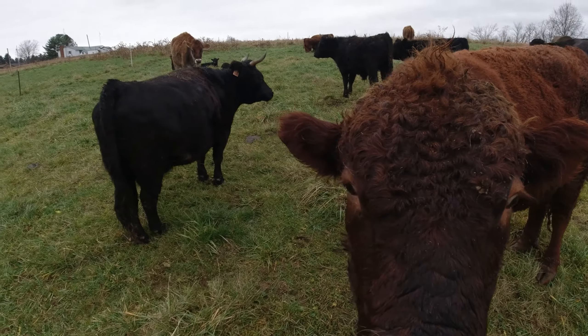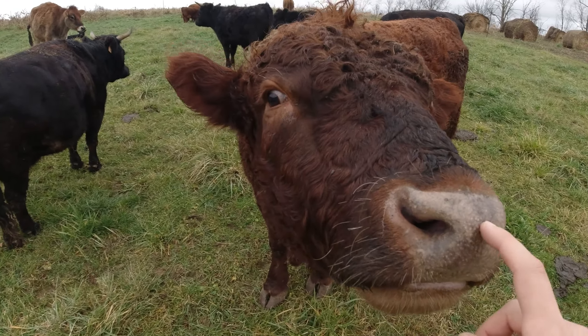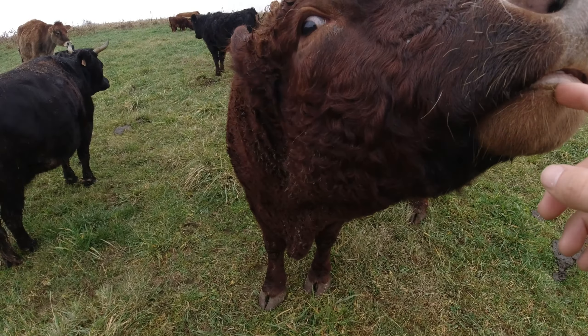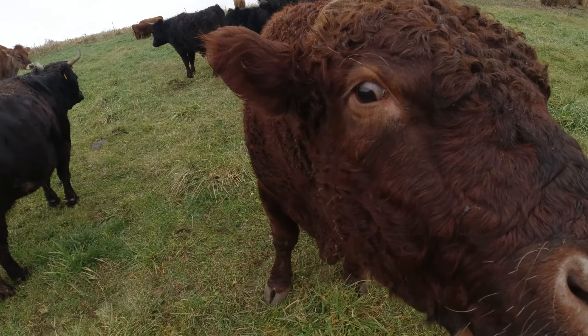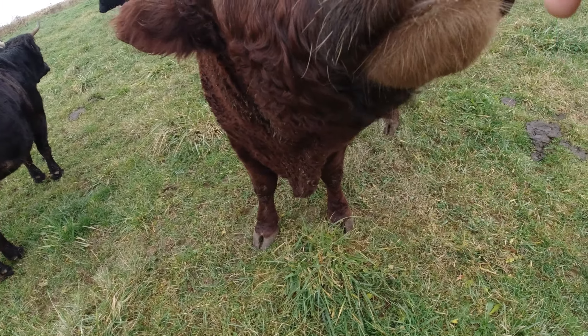Just trying to figure out this whole fall grazing deal. Mr. Murphy is deciding if I taste good or not and wants to take a bite out of me. He actually just wants an alfalfa cube, which I did not bring him today.